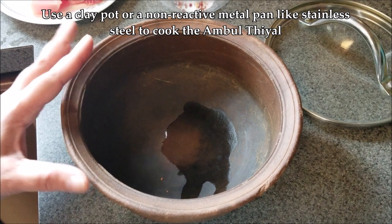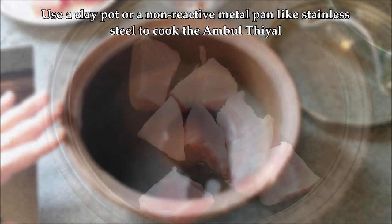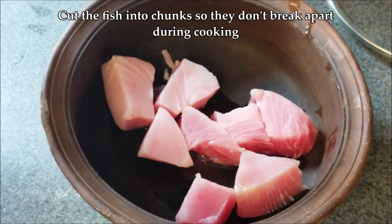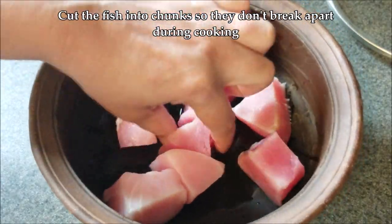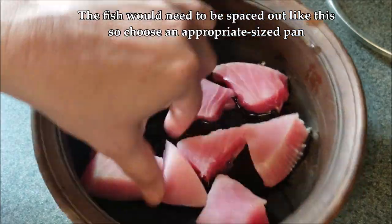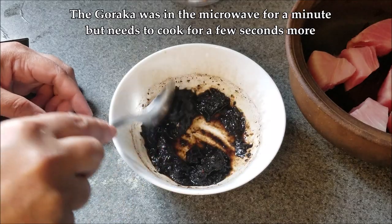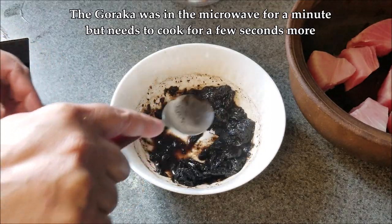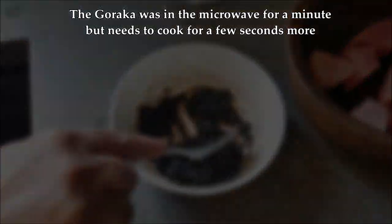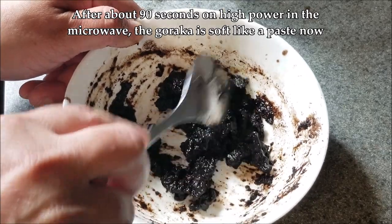I'm using this clay pot, which is the traditional one we use to make ambul thiyal. If you don't have a clay pot, you can use stainless steel, but you must use a non-reactive metal pan. If you use a reactive metal pan, it could interact with the acid from the goraka and cause your ambul thiyal to taste metallic, discolor the food, or even become toxic in the worst case. Always be mindful of that when cooking acidic food.